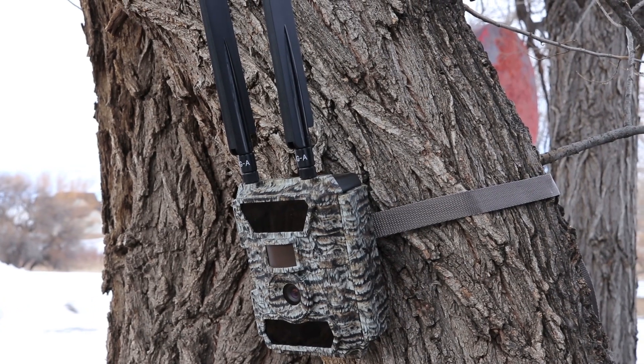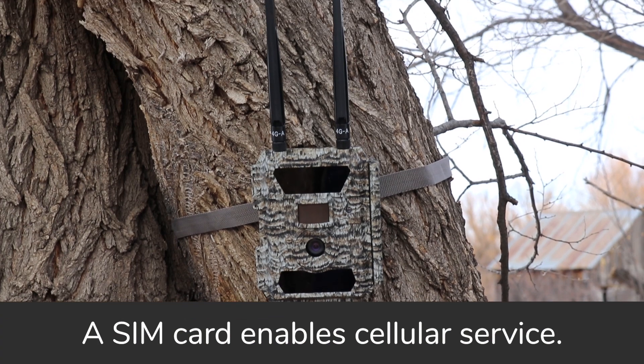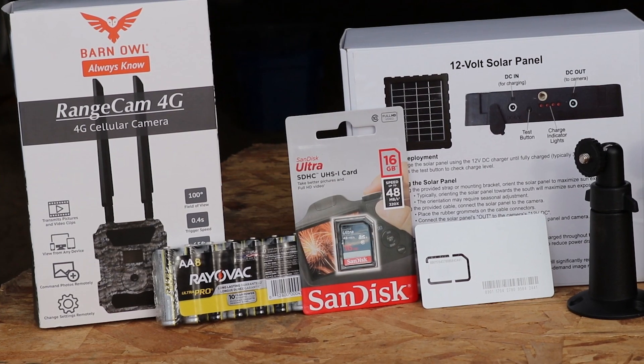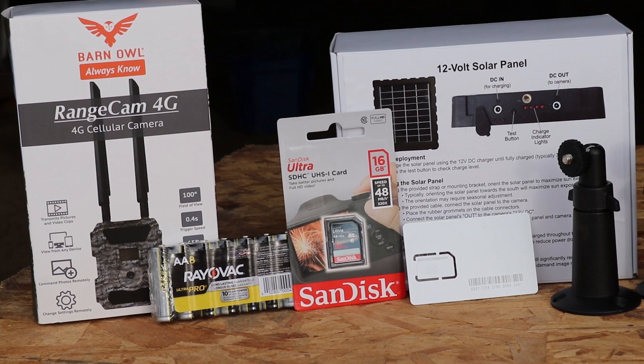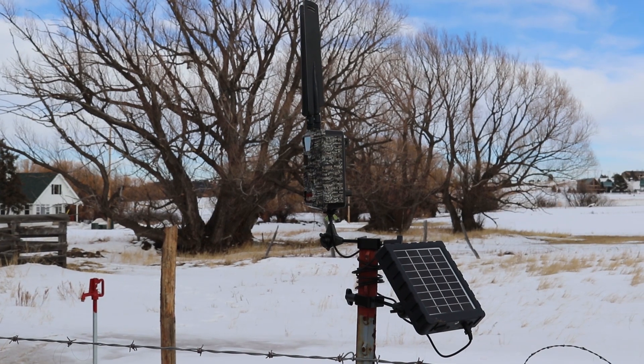When you order from us, each camera comes with a mounting strap and a pre-activated SIM card. At a minimum you'll also need a memory card and AA batteries, which you can easily add to your package during checkout. We also highly recommend adding the solar panel and mounting brackets — we offer a few different brackets depending on what you need.